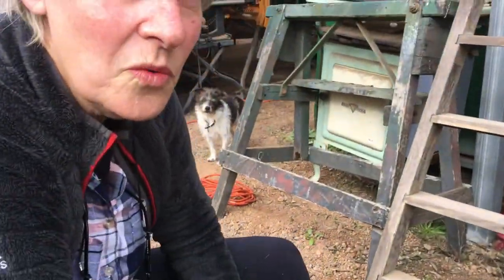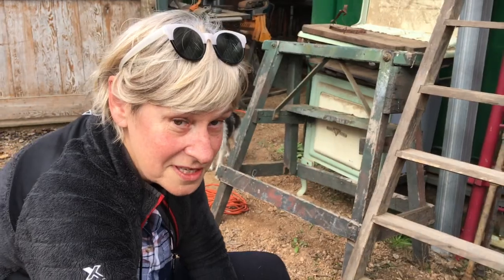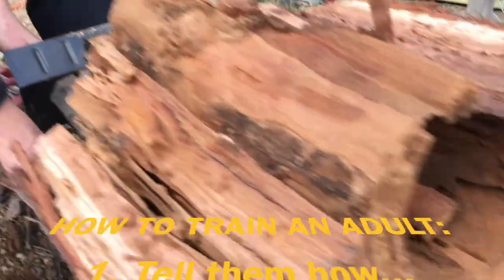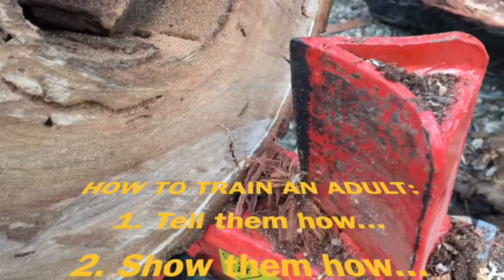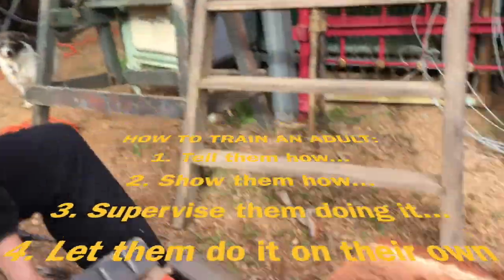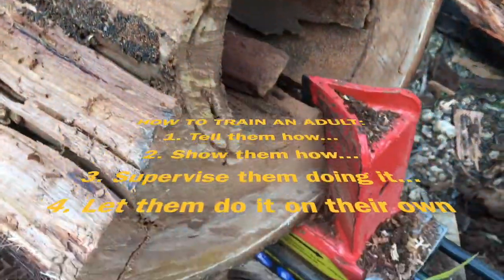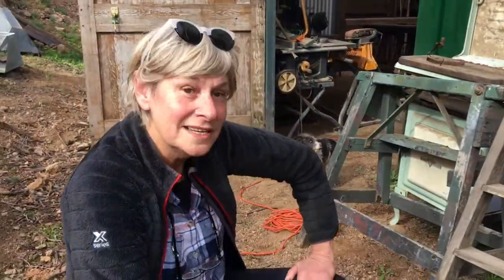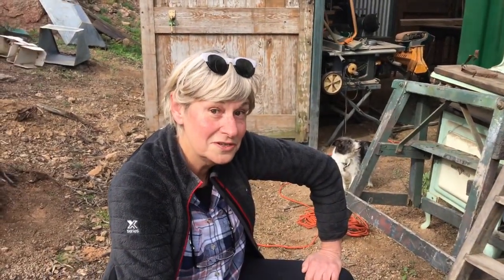So now we've been told how to do it, we've been shown how to do it, we've been supervised while we had our first go, and now I'm going to do it on my own. And that, ladies and gentlemen, is how you train an adult to do something new.